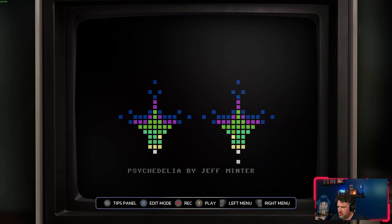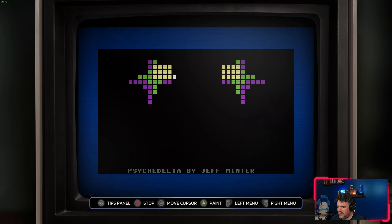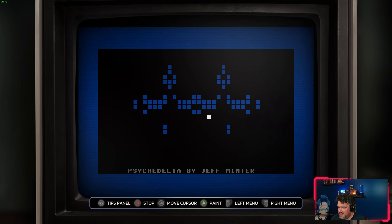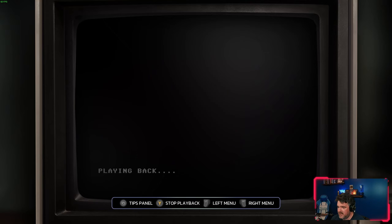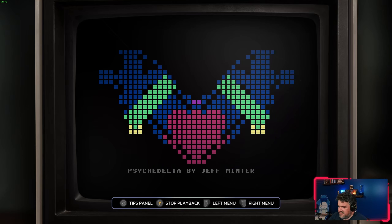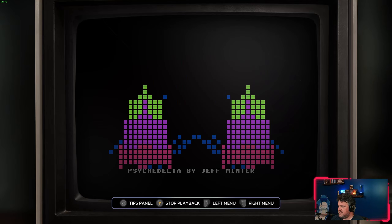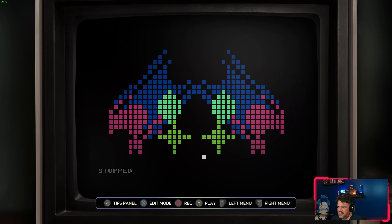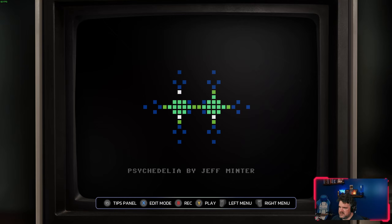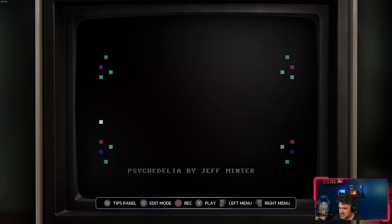Changing gears a little bit — this is one of his visualizers, Psychedelia. What's really cool is these were designed to allow you to custom-design your own visualizations and play along with them. They've actually worked this into the emulation here, so you can make your own visualizations and save and play them back later — you could on the Commodore 64 which this came off of, and you can do that here as well. There's also an automatic demo mode to get an idea of what you could make.